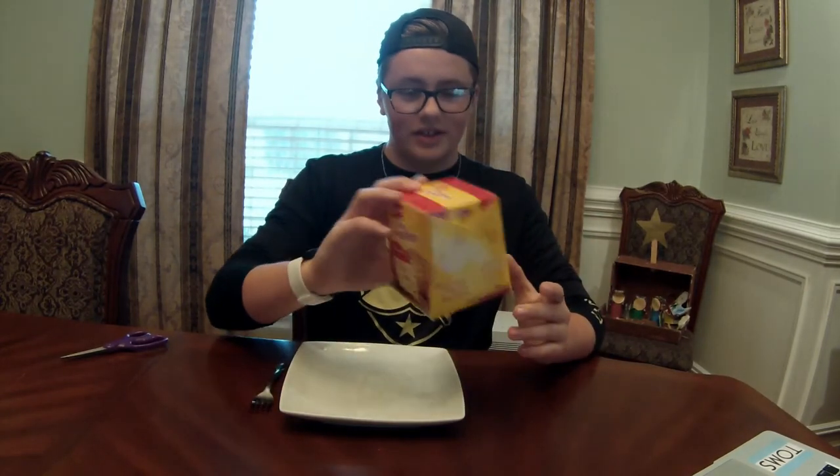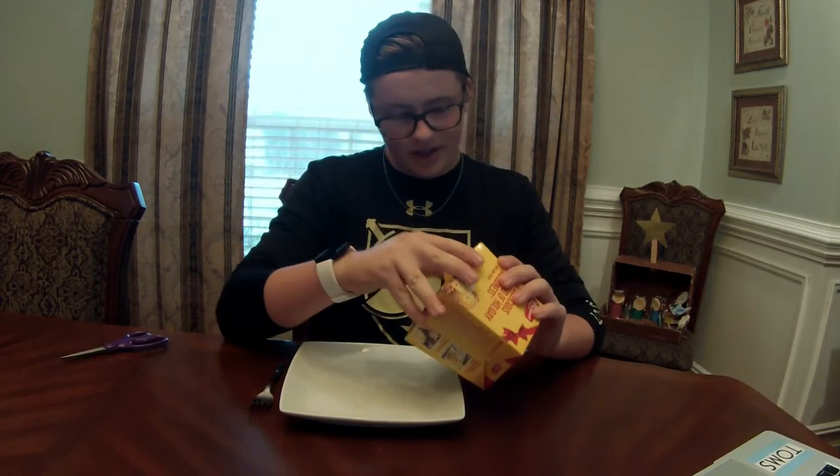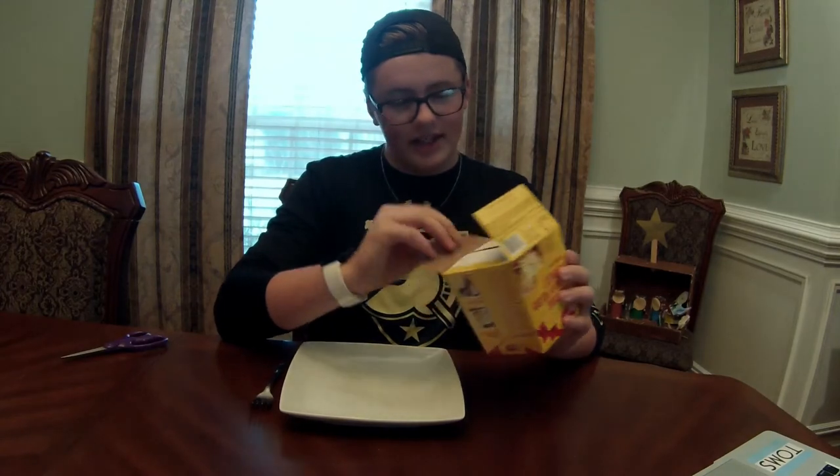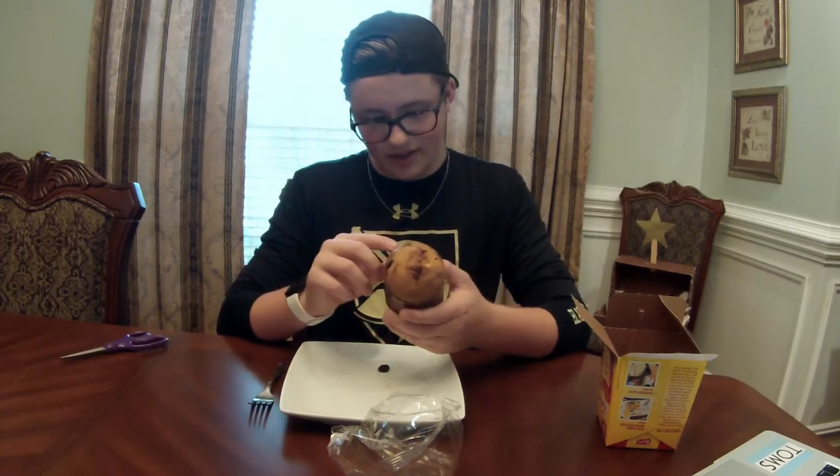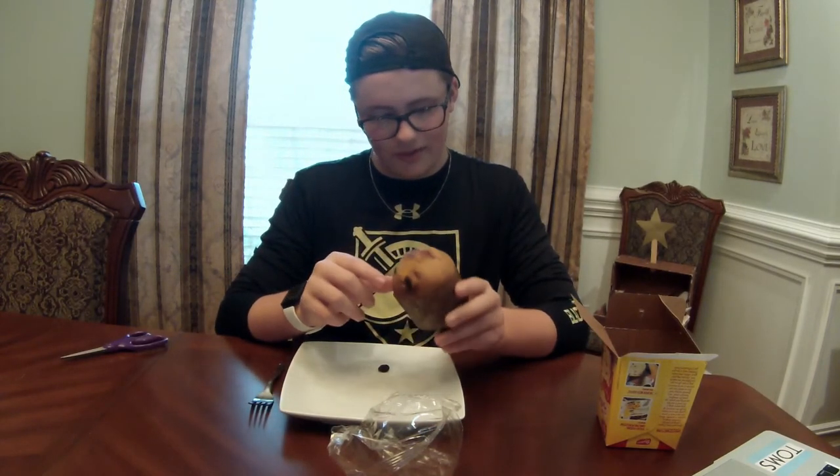I've never eaten a fruitcake so let's go into it. From the looks of it, it looks like a Chinese carry-out box. It's a muffin — it's not a fruitcake. This also says it was made in Brazil. A little raisins. Hello. This looks awful. Looks like bread.